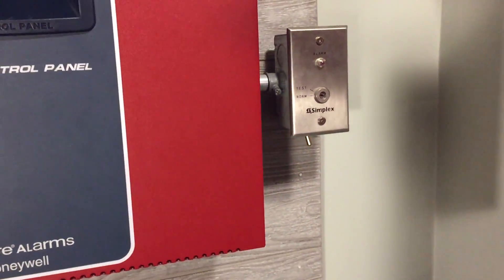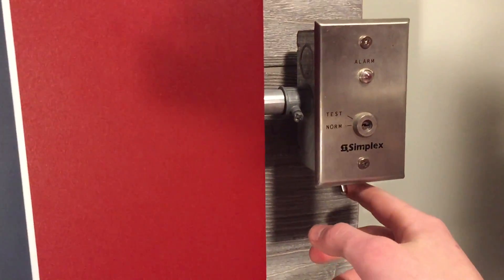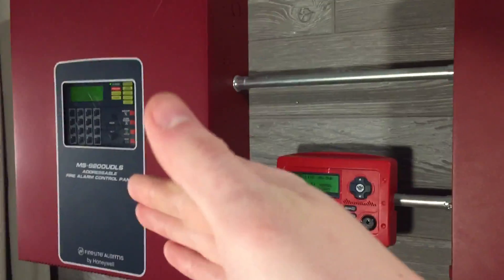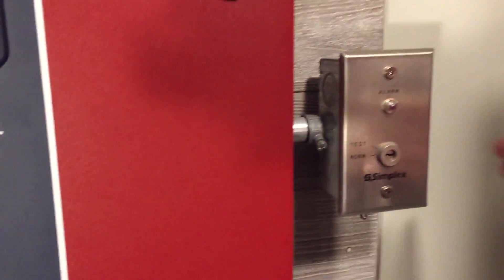There's the Simplex key switch and underneath I have a new addition to the boards — a toggle switch. What this allows, which I got the idea from a few fans, is when I flip it one way both panels are linked together so if one goes off the other goes off too. If I flip it the opposite way it disconnects them so both are independent. I'll show that feature a little later.